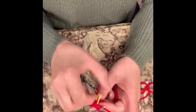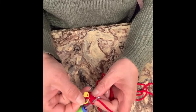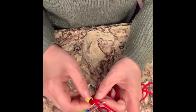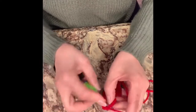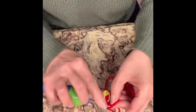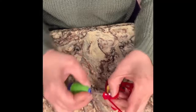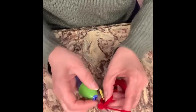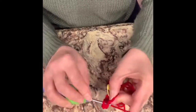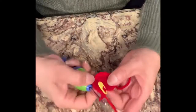Now we've reached the end — we have 12 single crochets. We're going to remove the stitch marker and go to the beginning of the next row. Now we're going to do one single crochet in the next stitch and two in the following. This is a pattern we will repeat: one, then two in the next. We will do that until we get to the stitch marker, which will complete our next row.